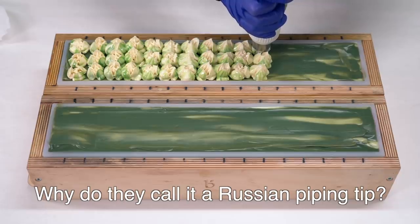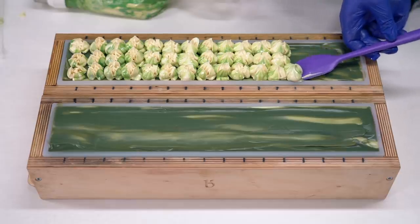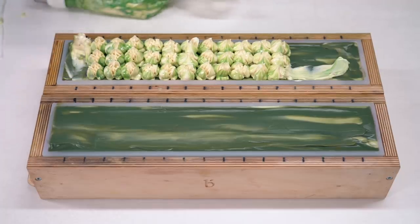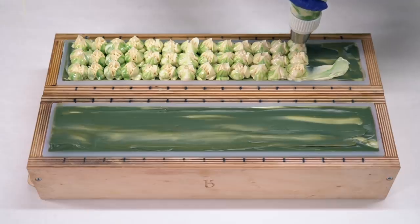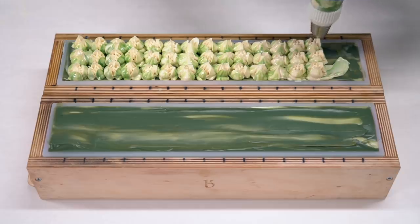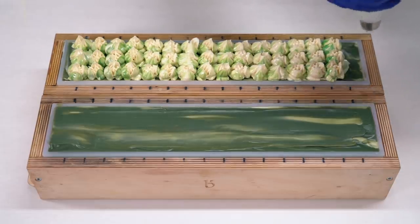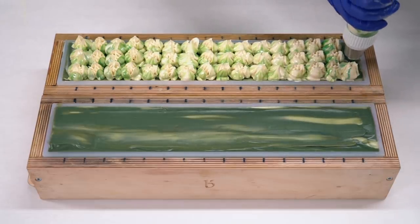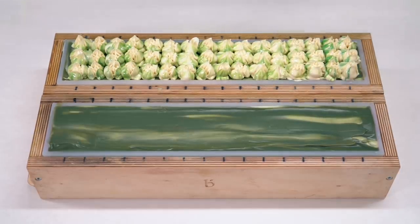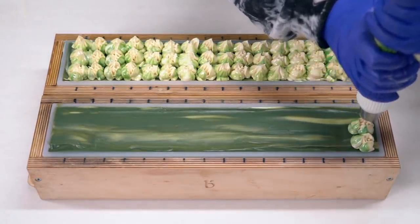Why do they call it a Russian piping tip? I don't know, I'm gonna Google it. The origin of the name Russian piping tips is actually unknown. It's rumored that they were invented in Moscow and represented different Russian flowers. But that's only a rumor, and there are other places that state that AliExpress was the first one to ever name them that — which would make sense because they mistranslate lots of things and they make up lots of things.